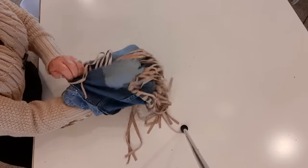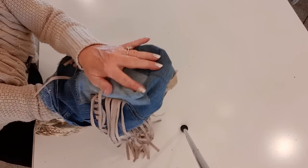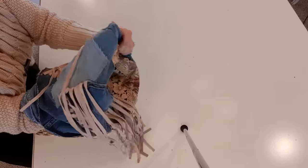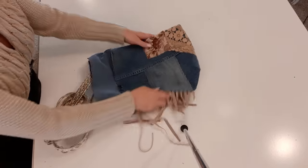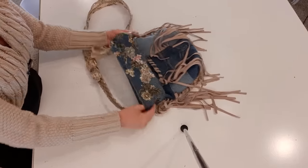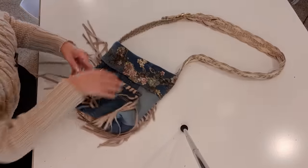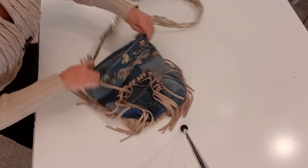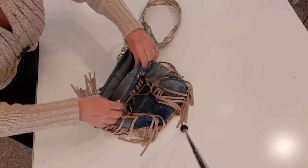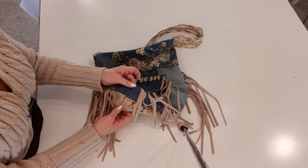Now we can turn it right side out and see what we have. I have one more step — I want to do some decorative stitching on that fold-over. Here's what it looks like; that piece we cut off and sewed gives the bag some dimension. I push the corners out nice. There's the back, there's the front. Now I'm going to fold over this flap — how cute is that! I'm going to my ironing board to press the top right along here so it's nice and crisp, then press the little seams down here.